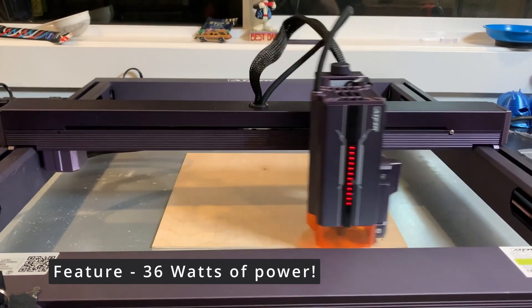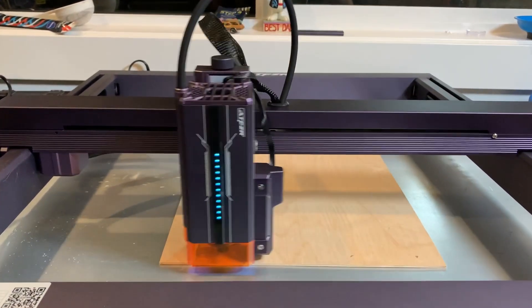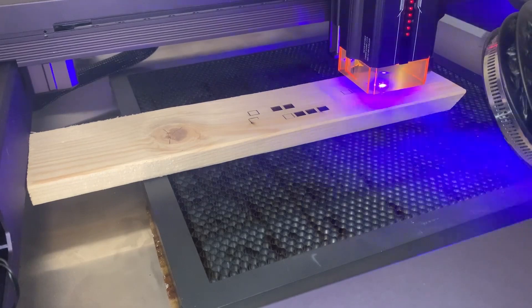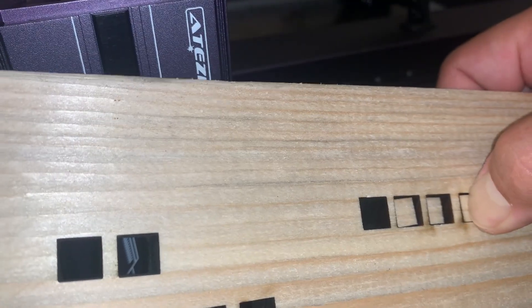Now I want to go through the features. The 36 watts gives you speed — what other lasers can do, this can do three to four times as fast. You also get depth; you can cut a piece of thick wood in one pass where other lasers wouldn't make it through. It has a motorized Z-axis that can actually lower the laser on each pass to cut even better.